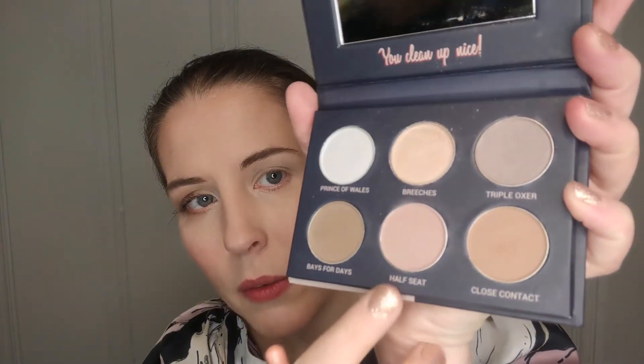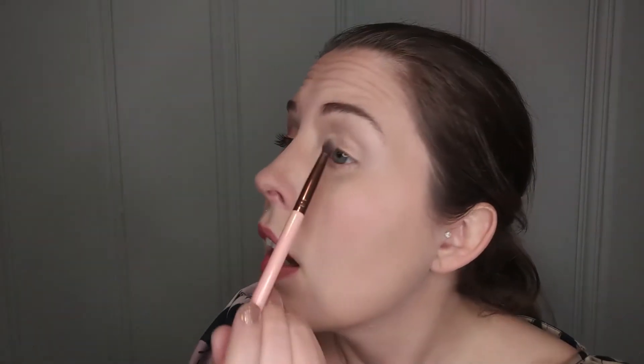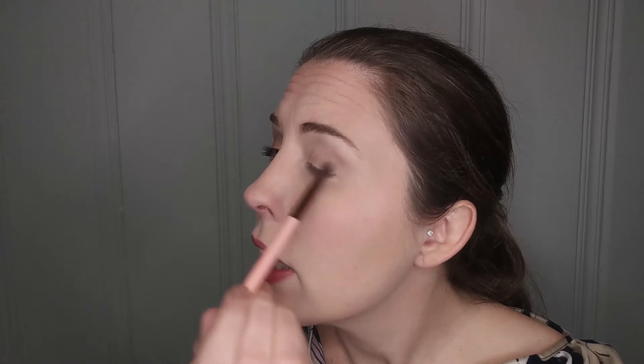Okay, let's get started with the makeup look. As you can see, I've already done my right eye, so now I'm going to go into my left and replicate what I did. The first thing I'm going to do is take a fluffy blending brush, go into this color 'Half Seat' right here, tap some onto my brush, and start by putting a little bit into my crease and on the outer part of my lid.